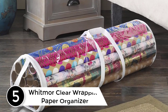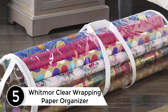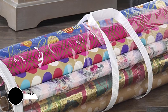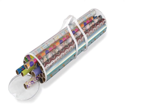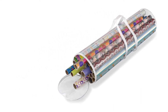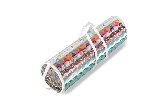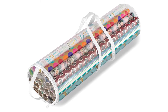Starting at number 5: the Whitmore Clear Wrapping Paper Organizer. This product has a transparent material through which you can easily view the wrapping papers present in it. The Whitmore Clear can store around 25 rolls of gift wrapper at a time. It has a zipper top that offers extra protection, not allowing dust, moisture, and other damaging materials to reach the wrapping papers.